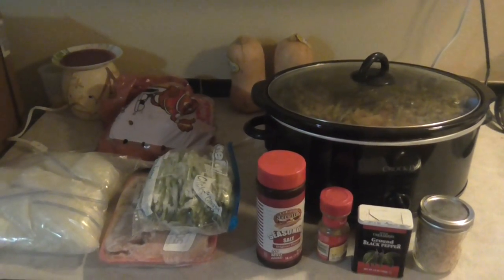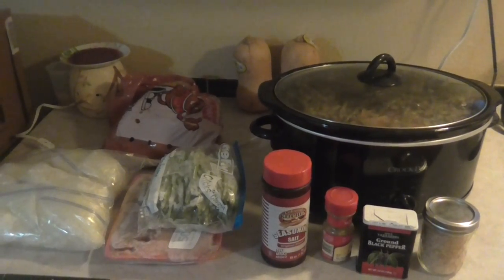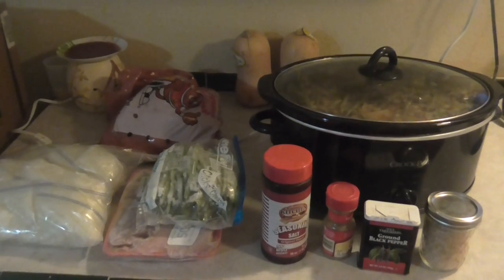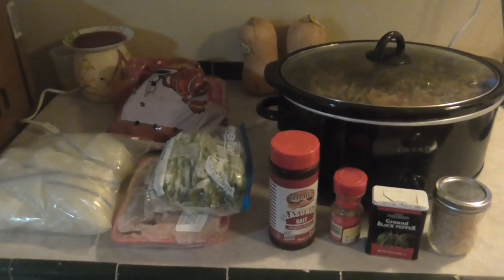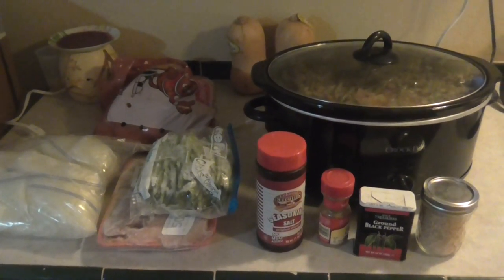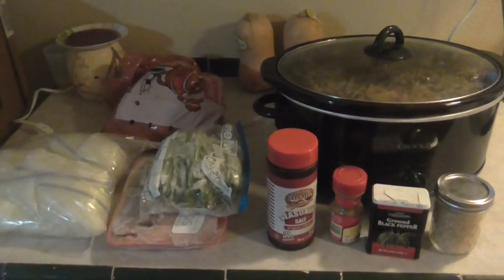Hey everyone, it's Ashley and I'm back with another video. This time I'm going to take a page from my friend Melissa's book — that's Melissa P581, if you guys haven't checked out her channel. She did a cooking video recently and I thought, I have a few super easy, quick meals that I make when I just don't want to put a lot of effort in and it's healthy.